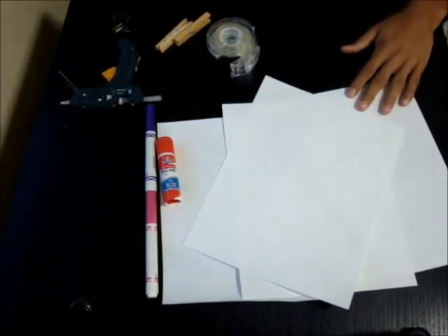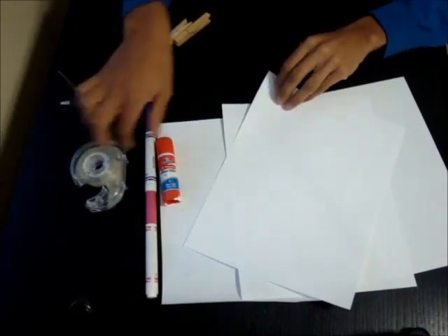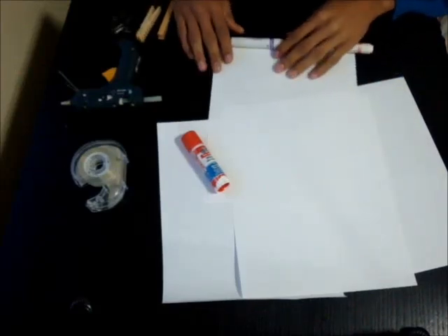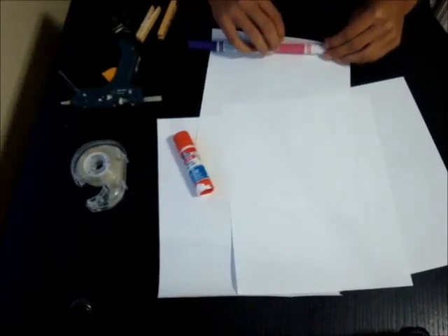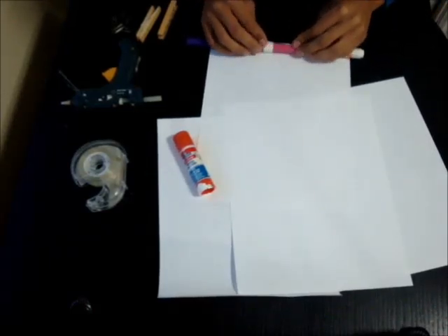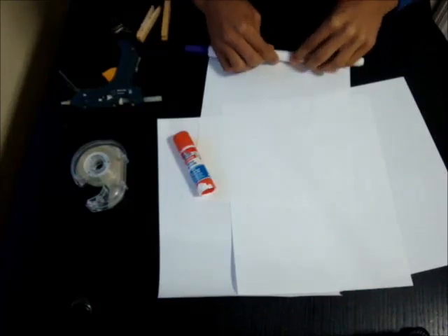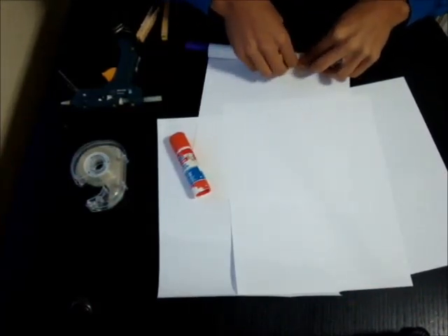So to start off building this dual barrel pistol, I connected two markers together. You can use two markers or something around this size, and I'm just going to use this as a mold basically for wrapping the paper. This isn't going to be permanent — I'm just keeping it in here to help me wrap the paper straight. So take your time with the beginning of the wrapping; you want it to be nice and tight.